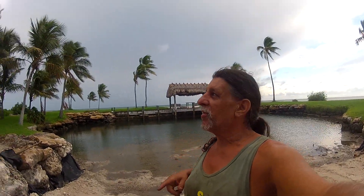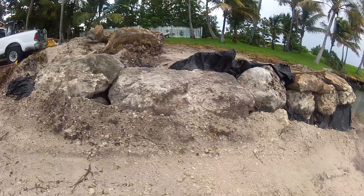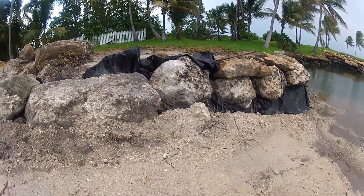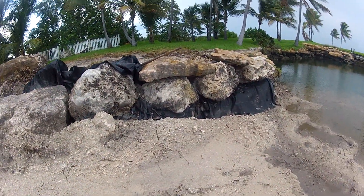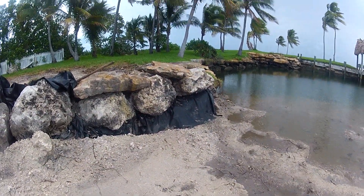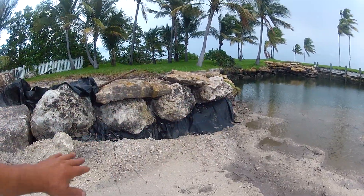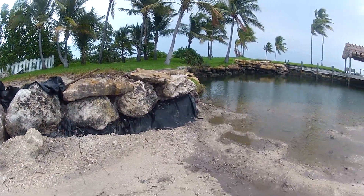We're not beach building today because of a broken caterpillar front loader tilt piston repair. This is the wall on one side of the beach that has been built. The beach is basically built, and where that black tarpaulin is, that's going to be an area with a big flat rock where you can sit down and have drinks.